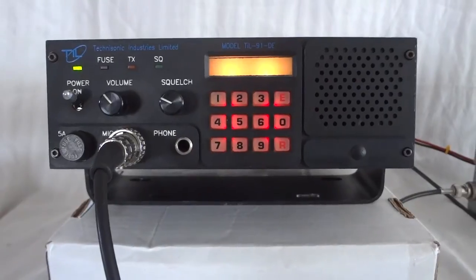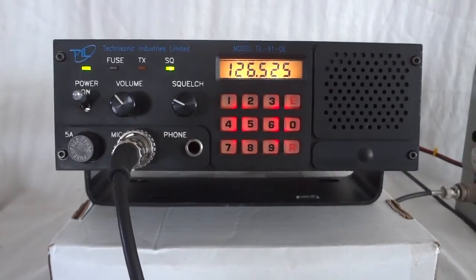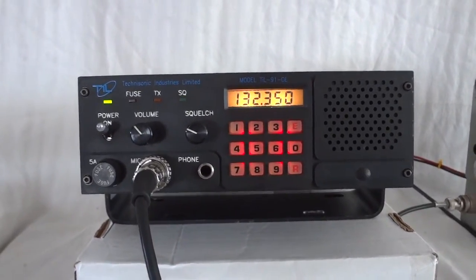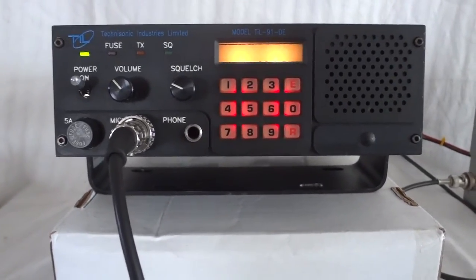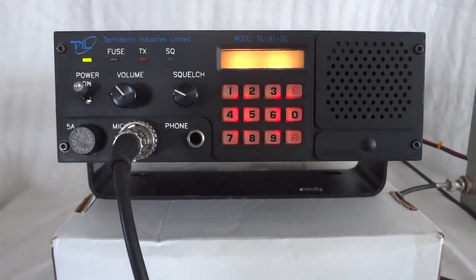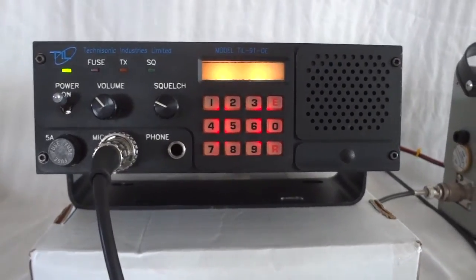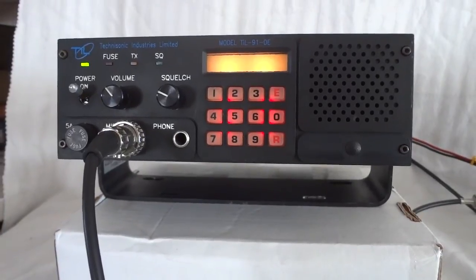It's always fun to listen to the airband. This concludes the video for the Tecnasonic 91DE airband transceiver — 10 watts, AM mode, which is what's used on that band. The airband is the same all across the world, so you can use this radio in every country. Thank you for watching.